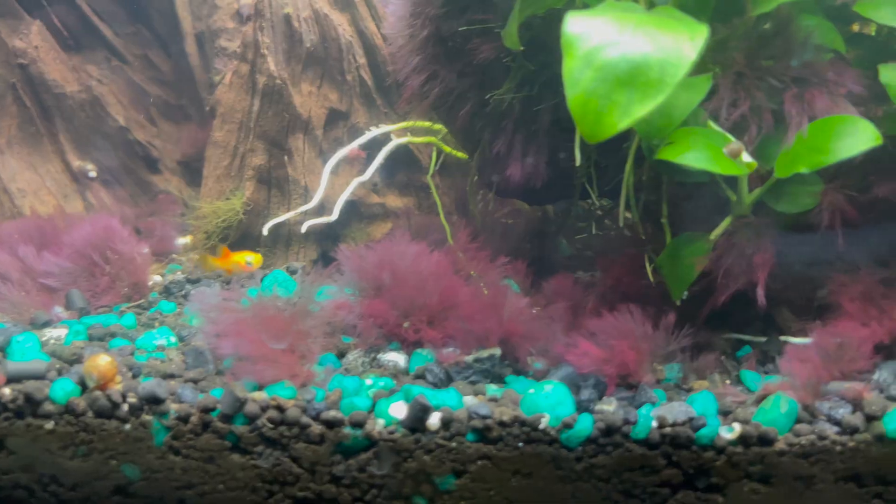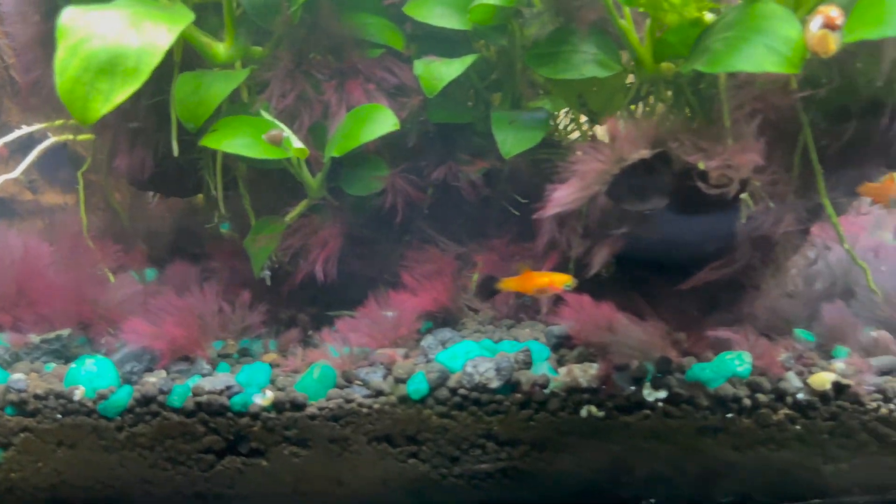The next day, your tank should look something like this. You're going to notice your algae is turning a little pinkish — it might look a little pretty. That's on day one. After 24 hours you'll notice your algae is turning pink, which is a good thing. That means it's dying. That's exactly what you want. Just let it sit.